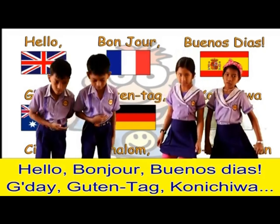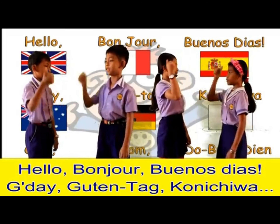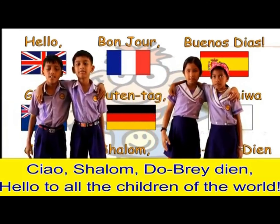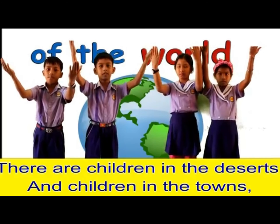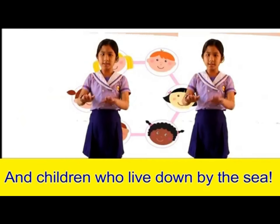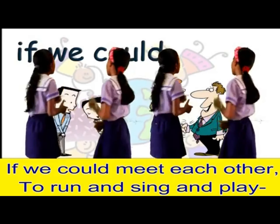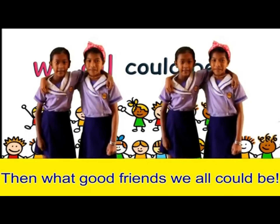Hello, bonjour, buenos dias! Good day, guten tag, konnichiwa! Ciao, shalom, dobre dien! Hello to all the children of the world! There are children in the deserts and children in the towns, and children who live down by the sea!